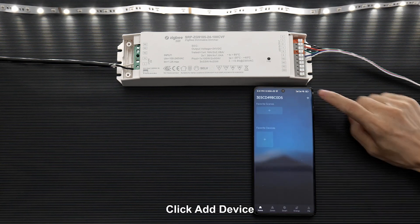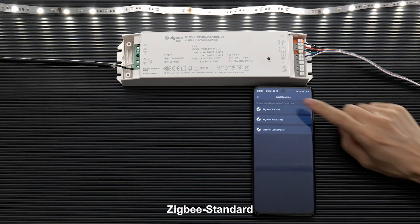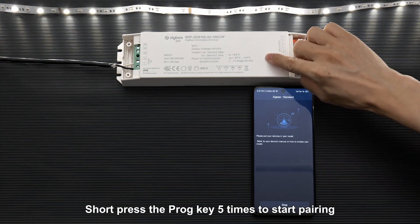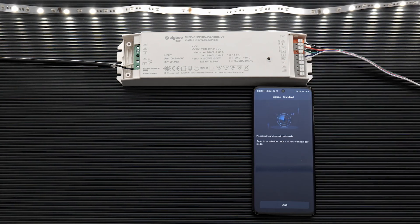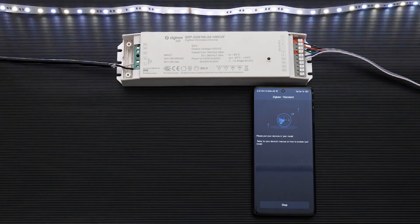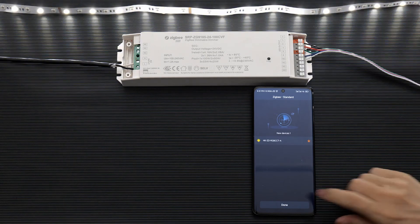Enter Azula. Click add device. Zigbee standard. Start. Short press the prog key five times to start pairing. Done.